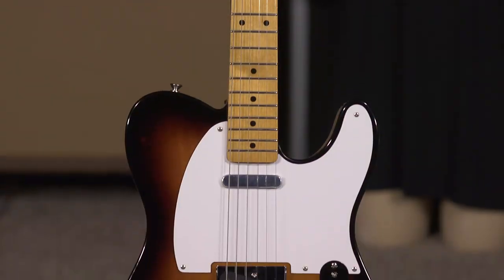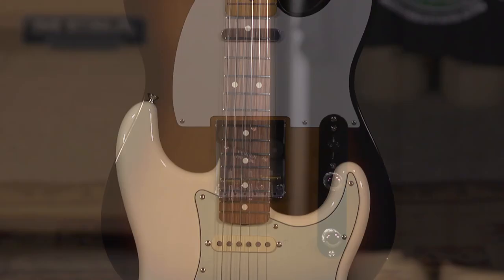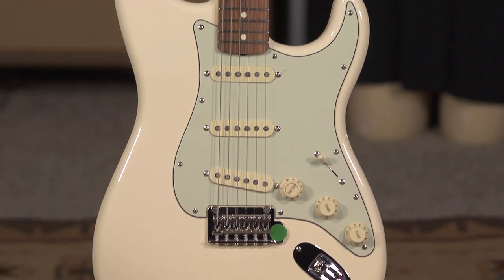So you have a vintage 50s Tele, whereas I have a 60s Mod Strat, and we can kind of get into what the differences are. Most of these guitars in this line are offered in either a vintage or a Mod version, so you just need to be aware of what's what and figure out what's going to be the best fit for you.